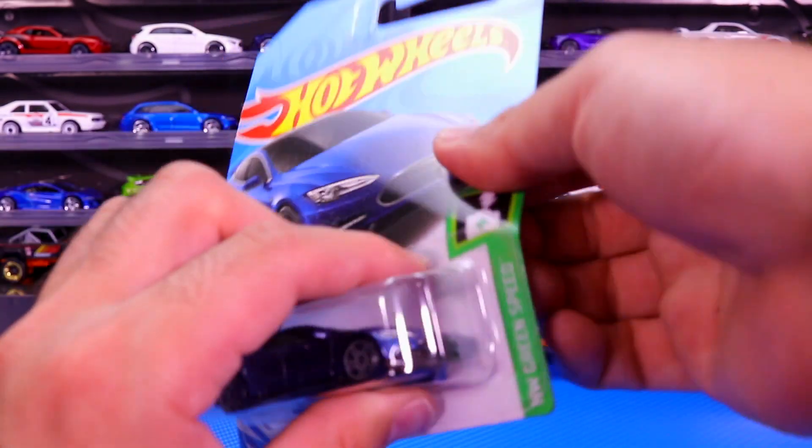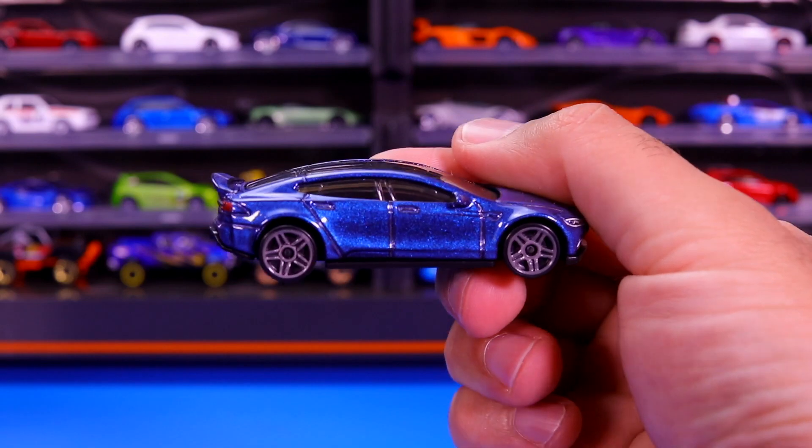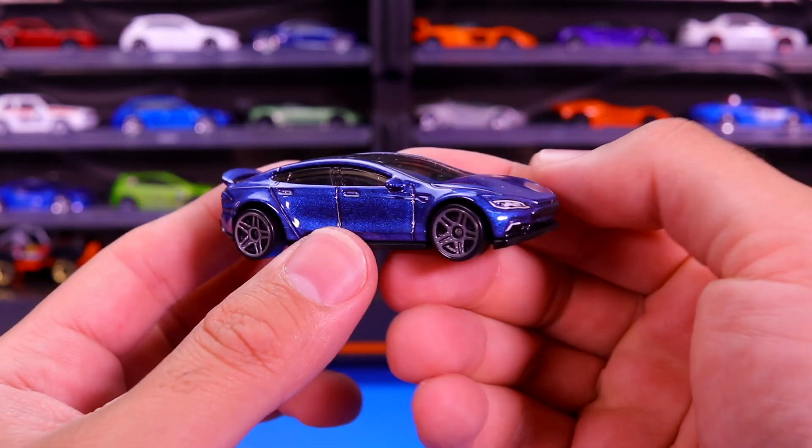Let's go ahead and open this one up and get that close up look at it. Here we go. We crack it open and you can see that gorgeous looking blue color that reflects on the lights right there.